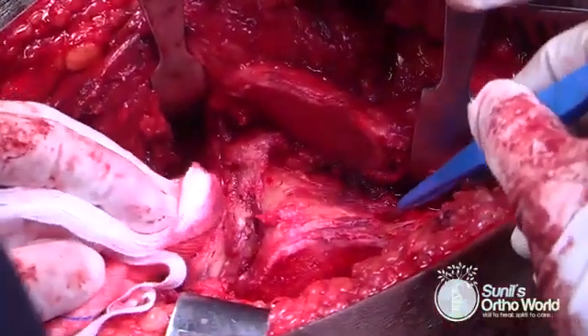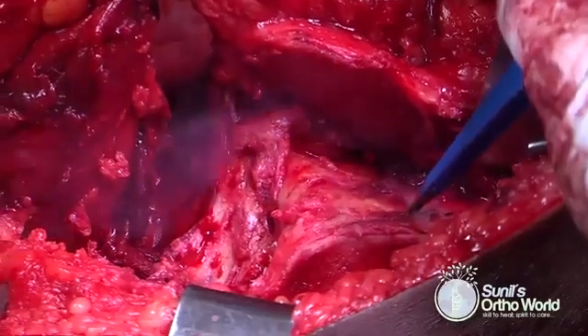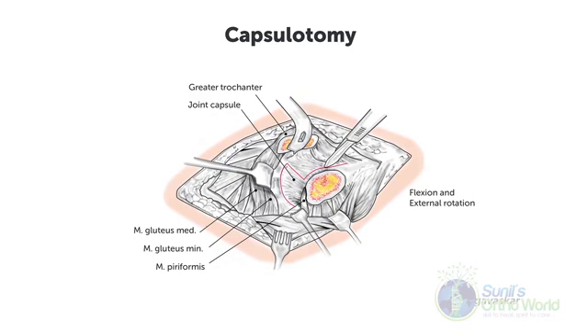Now the entire anterior capsule is exposed and a capsulotomy can be done. The anterior capsulotomy is performed in a Z-shaped fashion as described by Professor Ganz. One however has to remember that atypical capsular tears and avulsions can already be present because of the injury, and you may have to modify your capsulotomy accordingly.